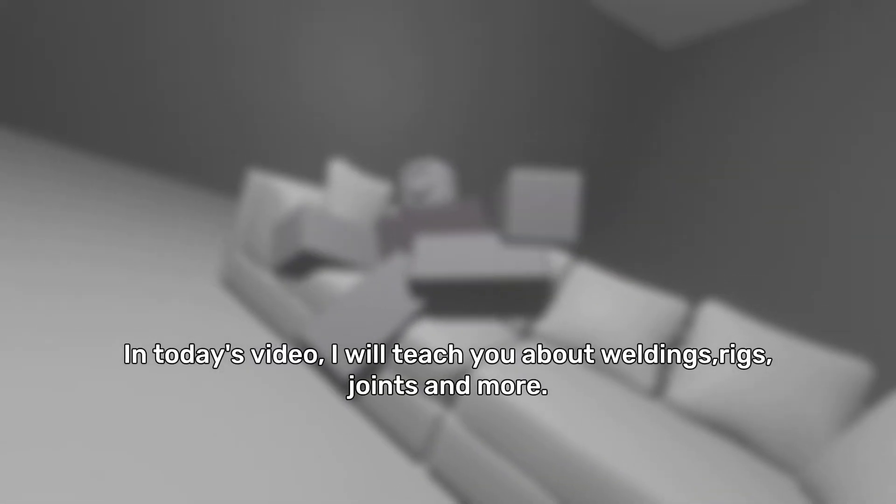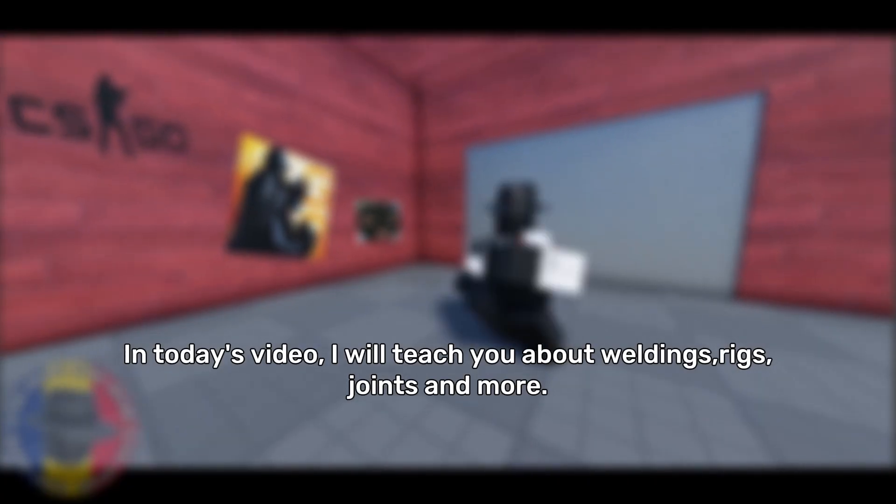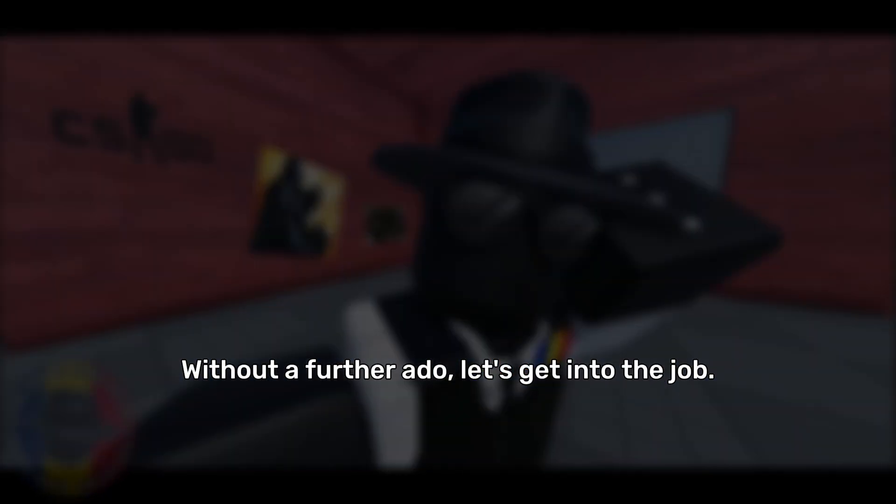Hello everyone. In today's video, I will teach you about weldings, rigs, joints, and more. Without further ado, let's get into the job.